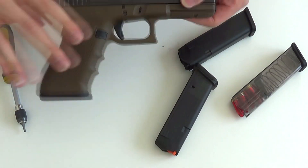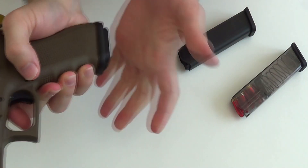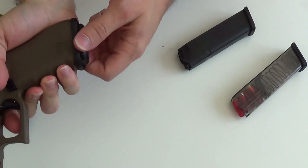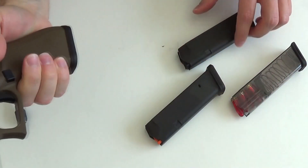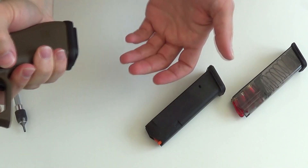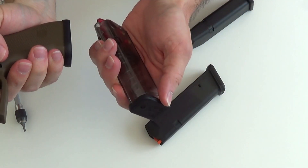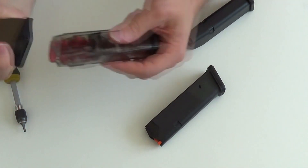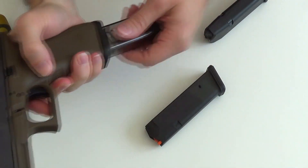Und hat jetzt den Vorteil durch die große Phase, dass eben Magazine sauber und schnell eingeführt werden können. Das hier ist jetzt ein Magpul Magazin. Dieses passt mit der Baseplate schon mal gut rein. Fällt nach wie vor frei aus der Waffe. Das originale Glockmagazin sitzt auch perfekt. Und das ETS ist hier unten am Magazin schon etwas breiter, aber auch dieses sitzt hier perfekt in der Waffe und wird sehr schnell eingeführt.